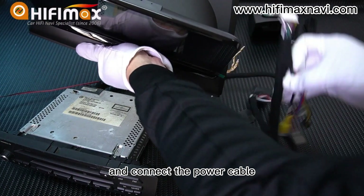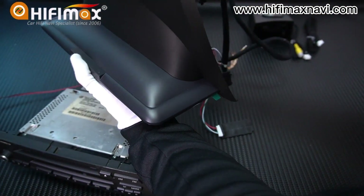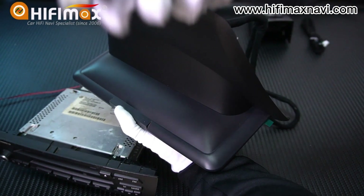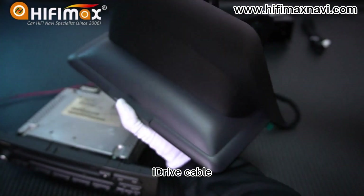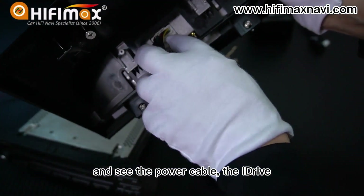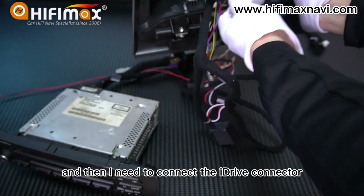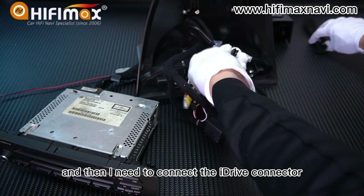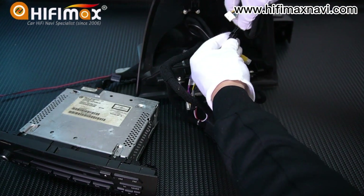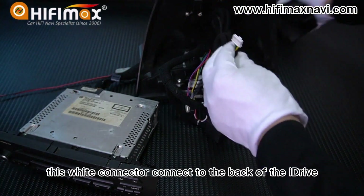Connect the power cable here to the back of the display. Then connect the iDrive cable. The power cable and the iDrive connector go like this. You need to connect the iDrive connector, and this wire connector connects to the back of the iDrive.